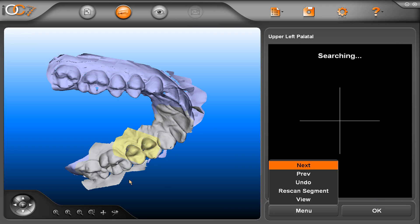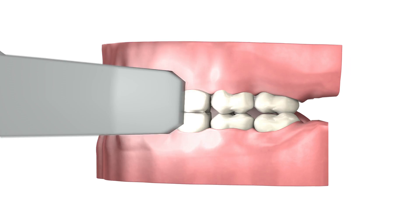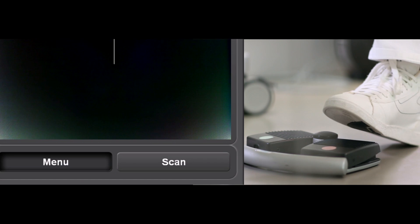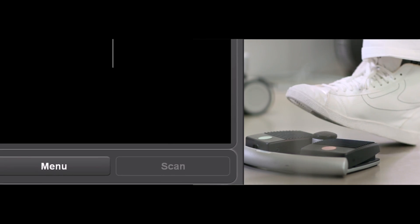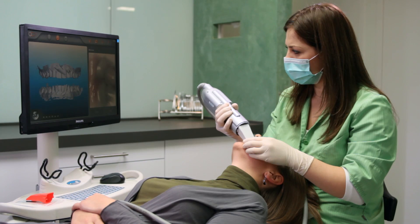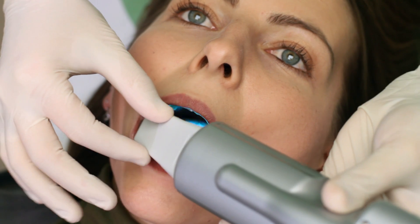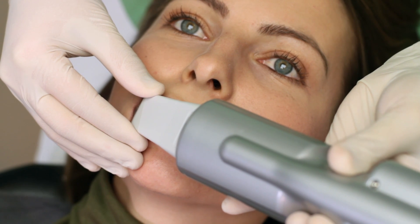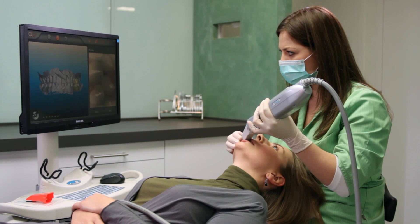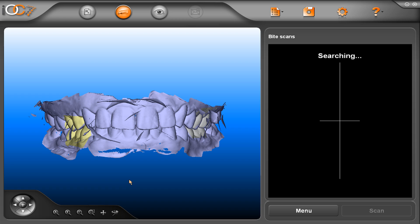After completion of the upper arch, proceed to scan the bite. Press the pink foot pedal and then the green. The system will ask to capture the bite from anywhere in the scan. Please capture one scan on the left side — you will see the occlusion comes together. Then capture the bite on the right side. Ideally, take the vertical line to follow the occlusal plane with an equal amount of the upper and lower. Then press the pink pedal followed by the green to enter view mode.